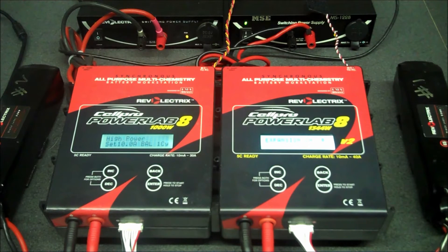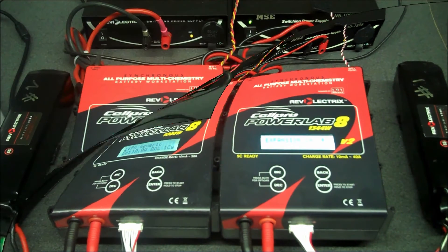As you can see, the display switches over to expansion channel number one for the expansion channel charger. I do apologize for the display, but it's extremely bright and doesn't show up too well on the video.